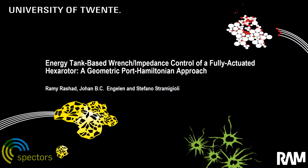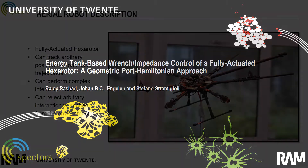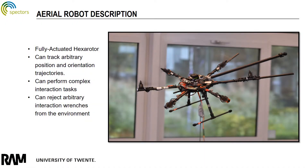In this work, we consider the Port Hamiltonian interaction control problem of an aerial robot. The aerial robot considered in this work is a fully-actuated hexarotor. Compared to under-actuated multi-rotor vehicles,